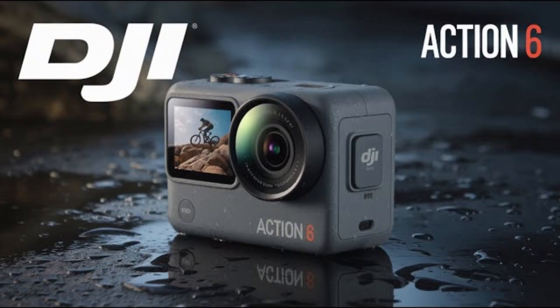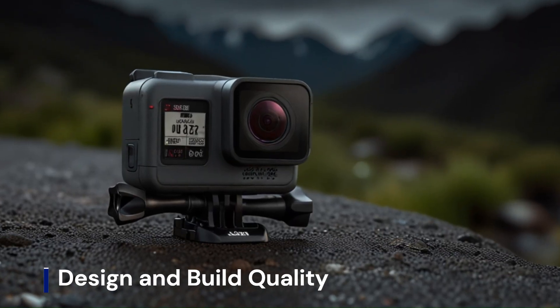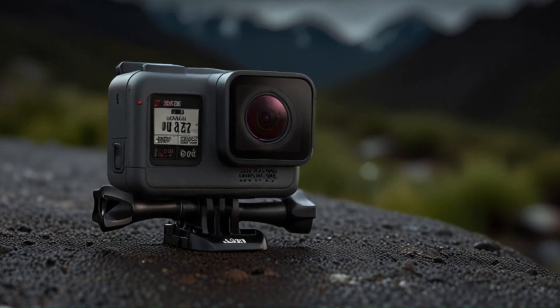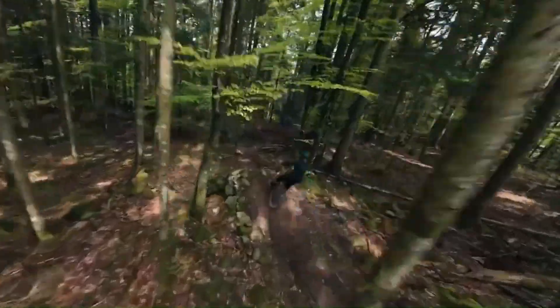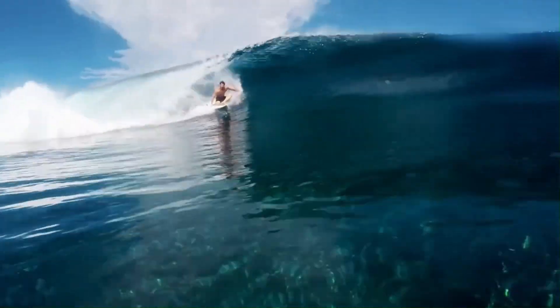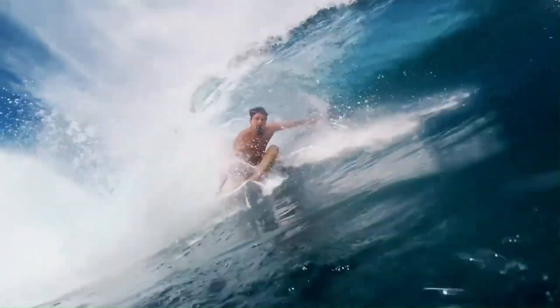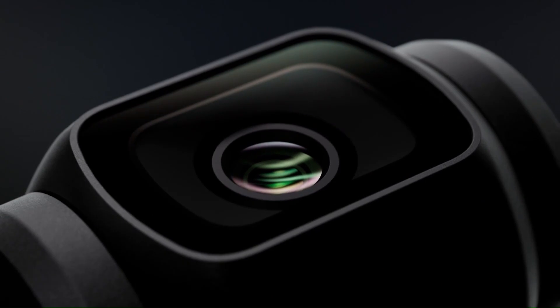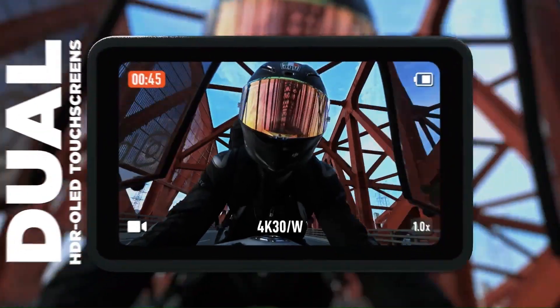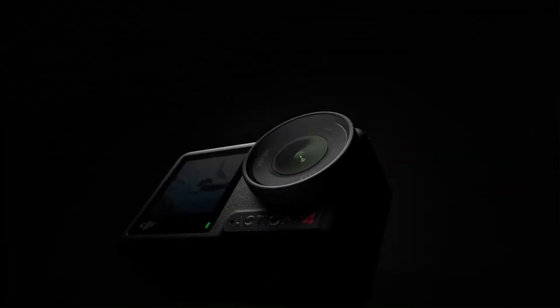DJI Osmo Action 6 — Design and Build Quality. Leaked images suggest the Osmo Action 6 will maintain a compact and rugged design, characteristic of DJI's action camera lineup. Discussions on the DJI forum highlight a shift from a traditional USB door to a rubber seal, potentially enhancing water resistance and durability. Additionally, the presence of a removable lens hints at customizable lens options, catering to diverse shooting scenarios.